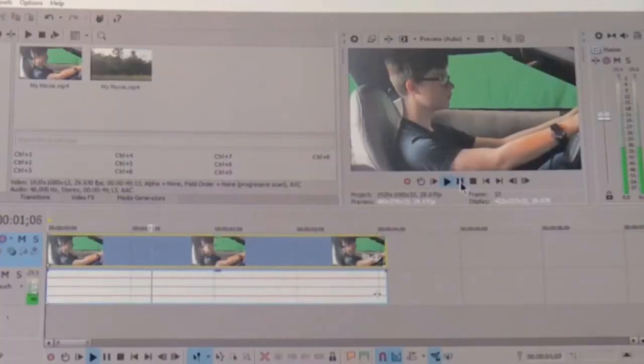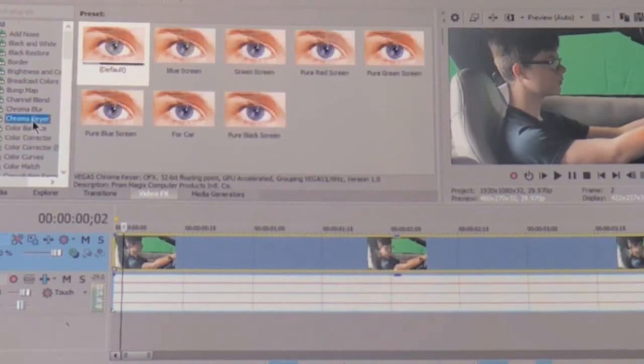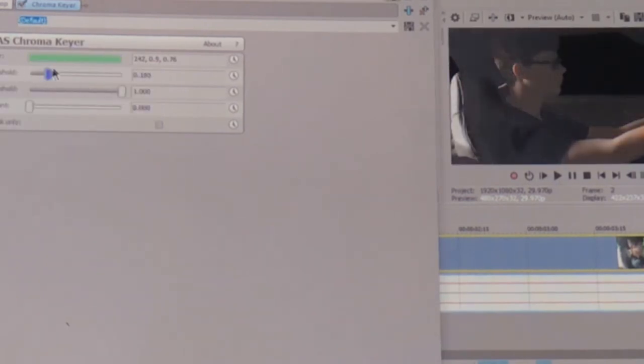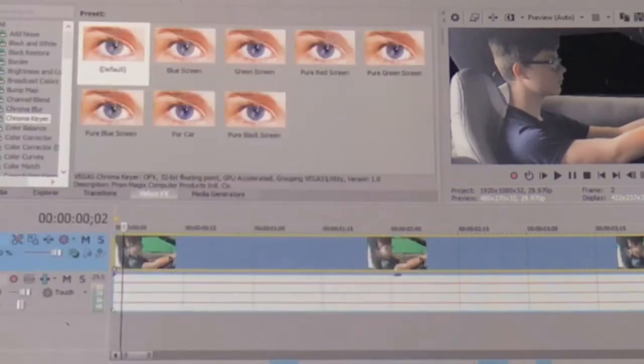After that, take your scene to your editing software, whichever one you use. Go to video effects and hit chroma keyer. Drag the chroma key onto your video file, key out your green, and bam — it doesn't look too good. So just mess with the controls. Those will change a lot of things; whichever one looks best for you depends on your footage.